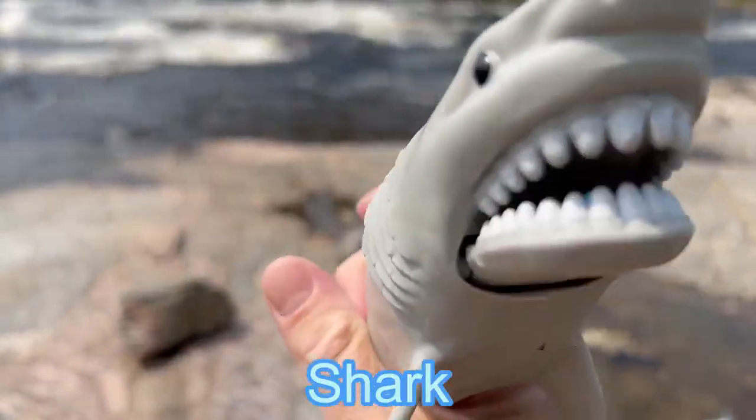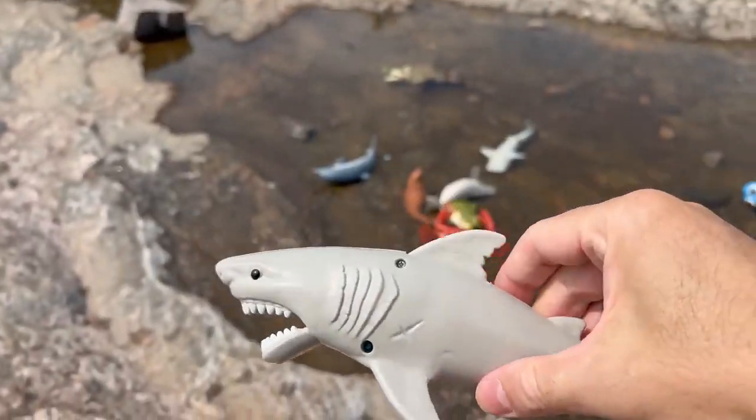Shark! Look at the teeth on that shark. Here you go.